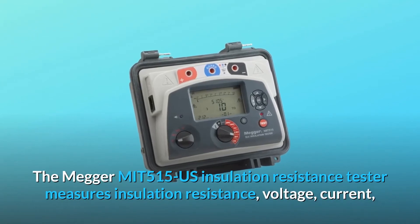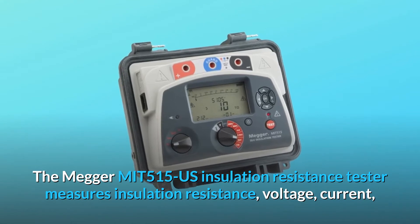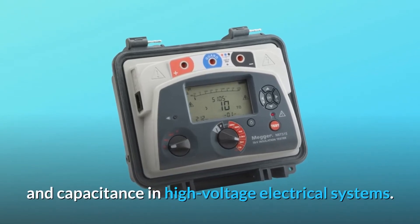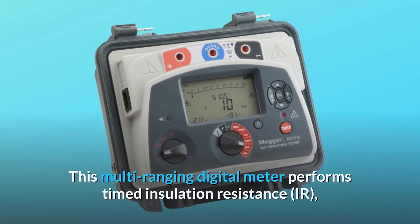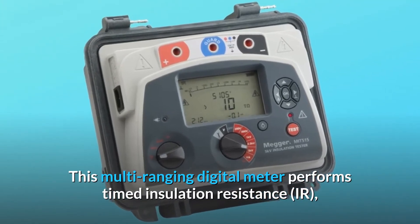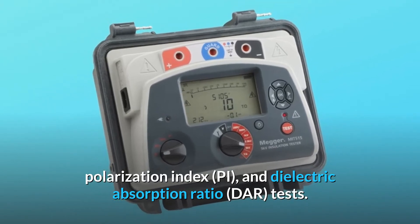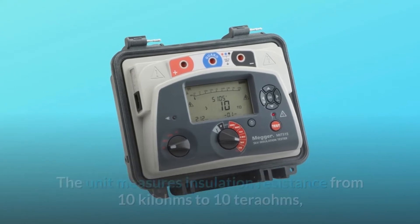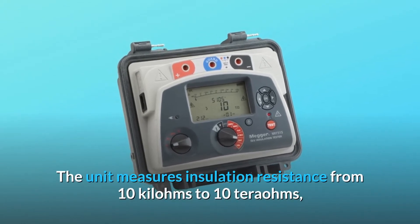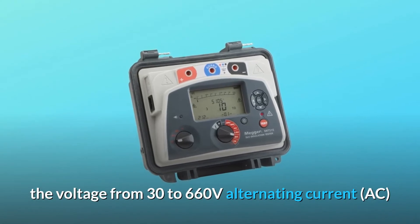The Megger MIT 515 US insulation resistance tester measures insulation resistance, voltage, current, and capacitance in high voltage electrical systems. This multi-ranging digital meter performs timed insulation resistance (IR), polarization index (PI), and dielectric absorption ratio (DAR) tests. The unit measures insulation resistance from 10 kilohms to 10 teraohms, and voltage from 30 to 660 volts.